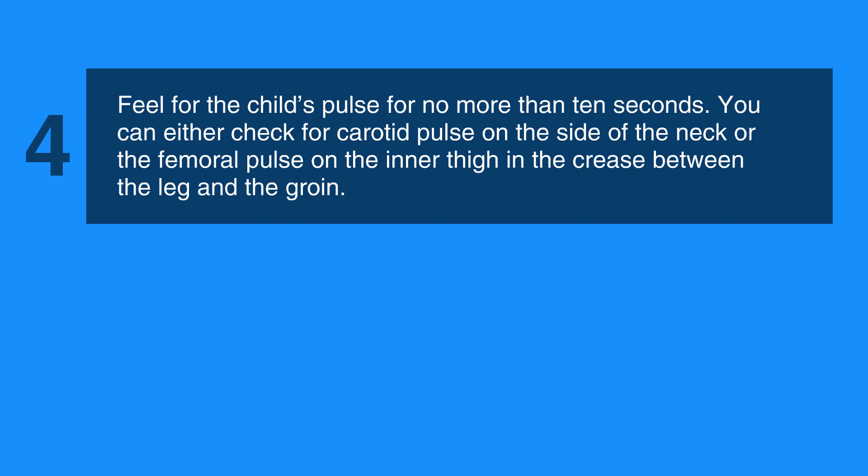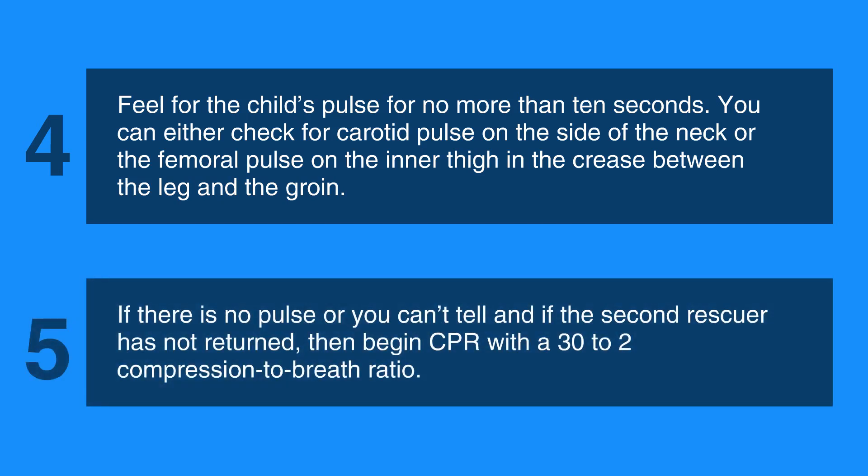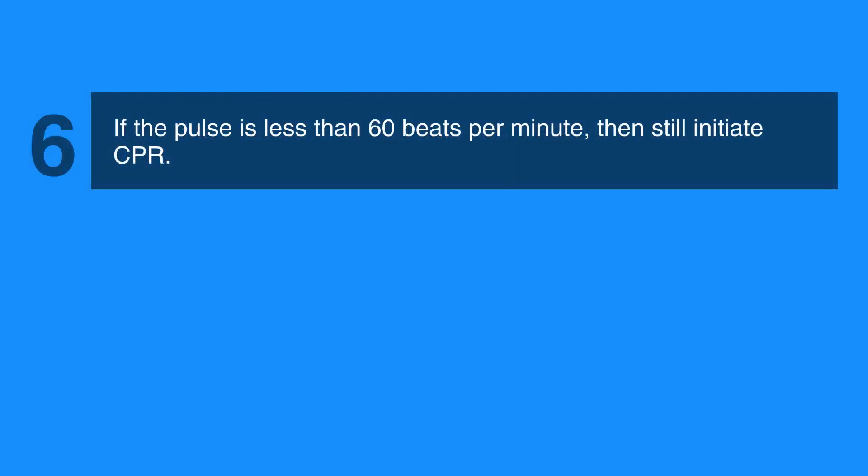If there's no pulse or you can't tell, and if the second rescuer has not returned, then begin CPR with a 30 to 2 compression to breath ratio. If the pulse is less than 60 beats per minute, then still initiate CPR.